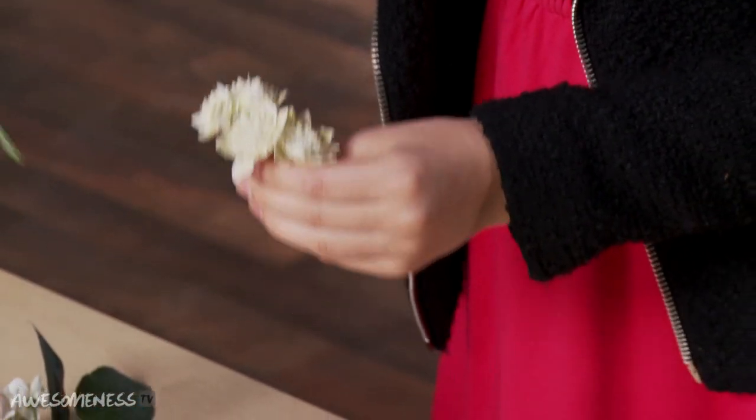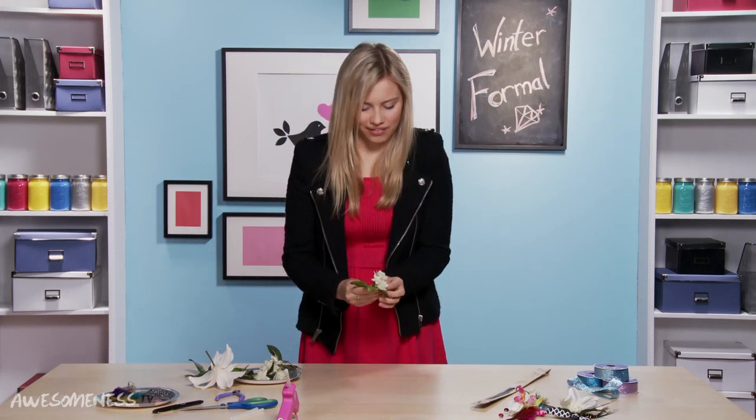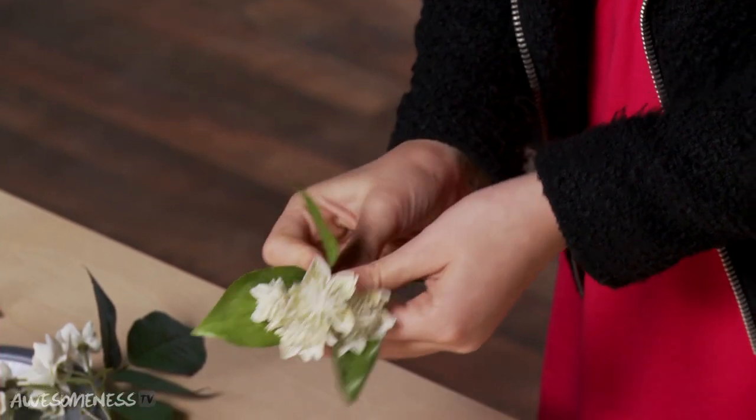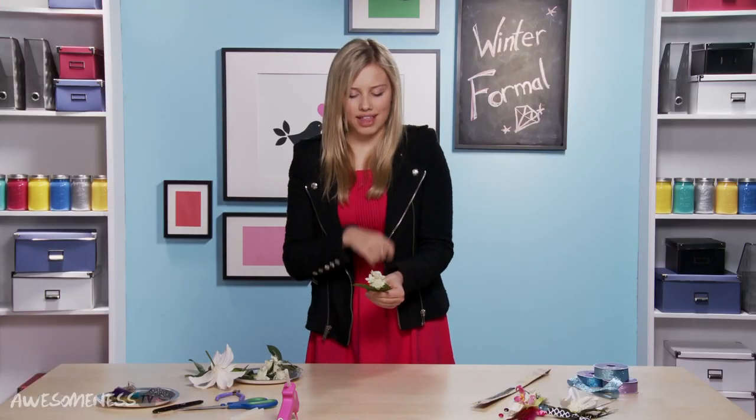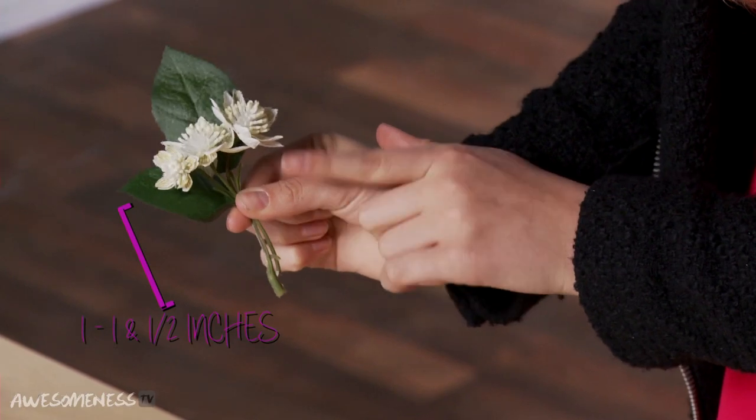We're going to take these leafy things and wrap them around just like that. You always kind of just make the boutonniere in your hand and then add the wire after you find what you like. When you're holding it in your hand, make sure you have like an inch to an inch and a half of stem to work with, because you're going to need that at the end.